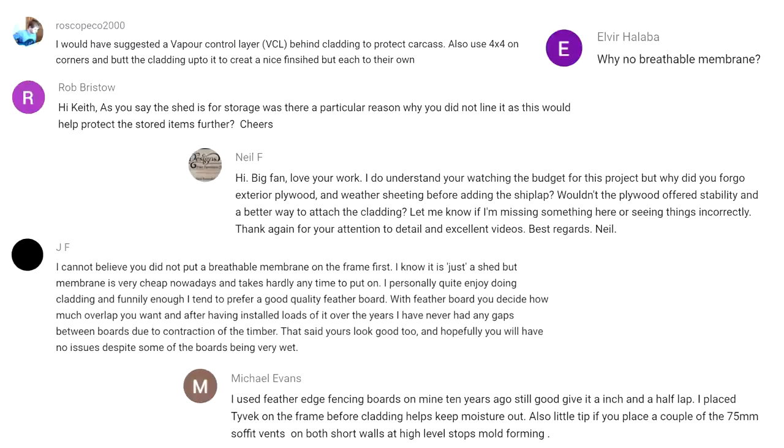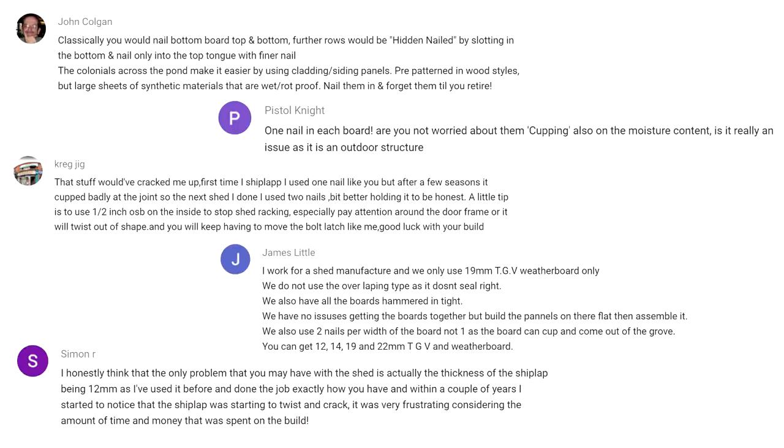Next onto the cladding — a few comments about why I didn't use a vapour control layer or breathable membrane to wrap the frame before installing the cladding. I just don't see any good reason for using one here. Condensation isn't going to be an issue inside because the shed won't be insulated, and moisture can't get in from outside because of the way the cladding is fitted. Potentially some moisture could soak through the cladding into the frame if the shed gets really thoroughly soaked, but with the stuff I'm storing inside that's not going to be an issue.